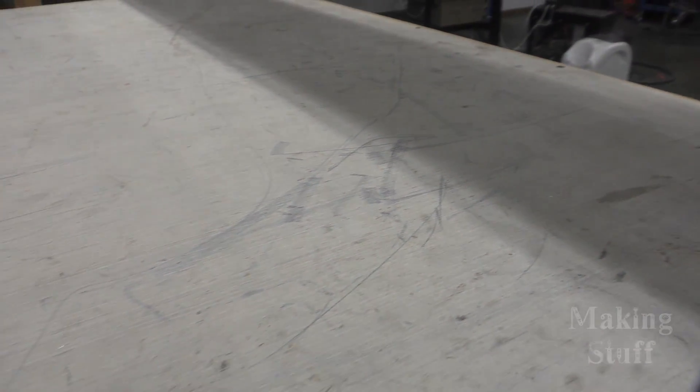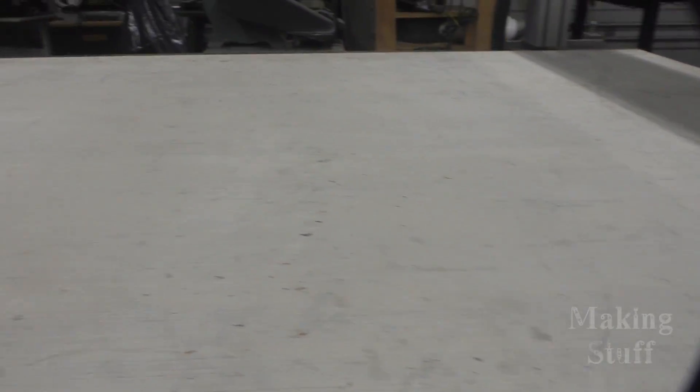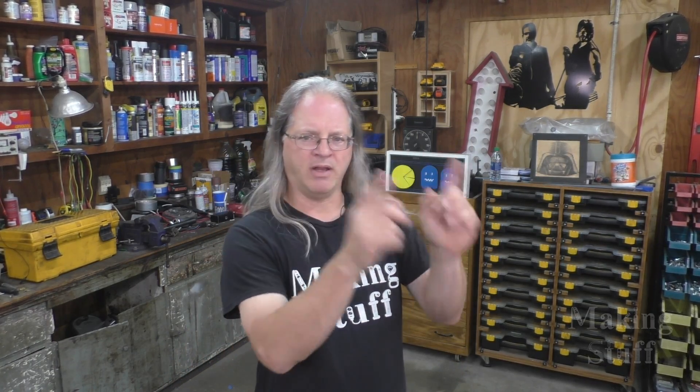Now if you remember, I pulled that three-quarter inch sheet of plywood out of the corner of the shop, and I put it on the frame of the CNC machine, and I used that as a workbench during the build of the machine. Well, during that whole build process, that piece of plywood got dirty, it got beat up and scratched, so I've put it back on the CNC machine, but this time I'm going to use it to make the enclosure for the electronics.